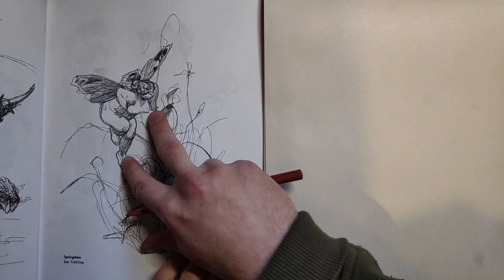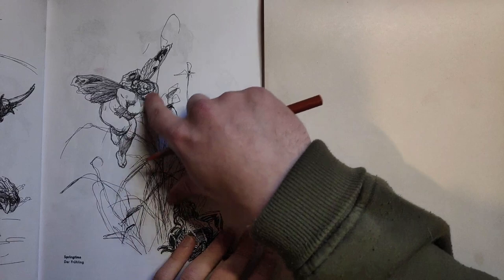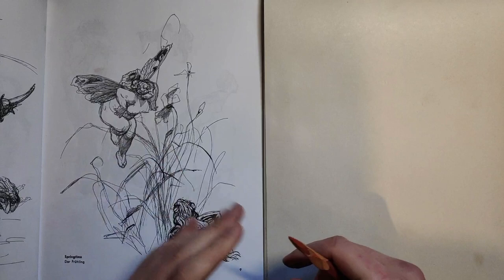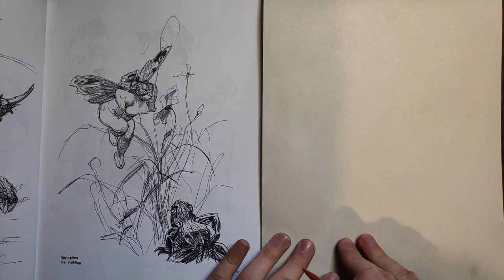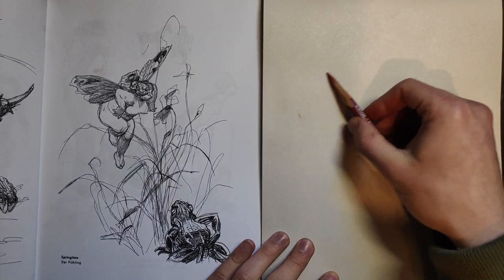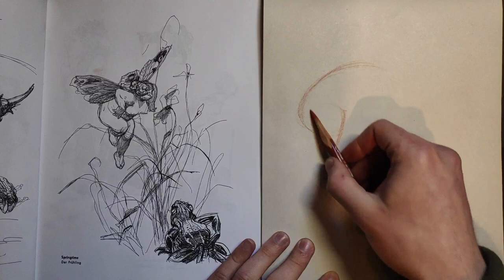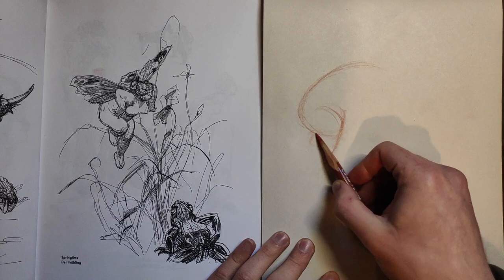I'm not going to be going for the way he shades with his lines. I'm just going to be going for the form and studying that a bit - just understanding his shapes. This is just a book of his illustrations and I'm going to approach it like any other figure drawing. Drawing from other people's work can be a bit looser than photo reference, and you can learn from their marks, their mark making, about how they convey a subject.